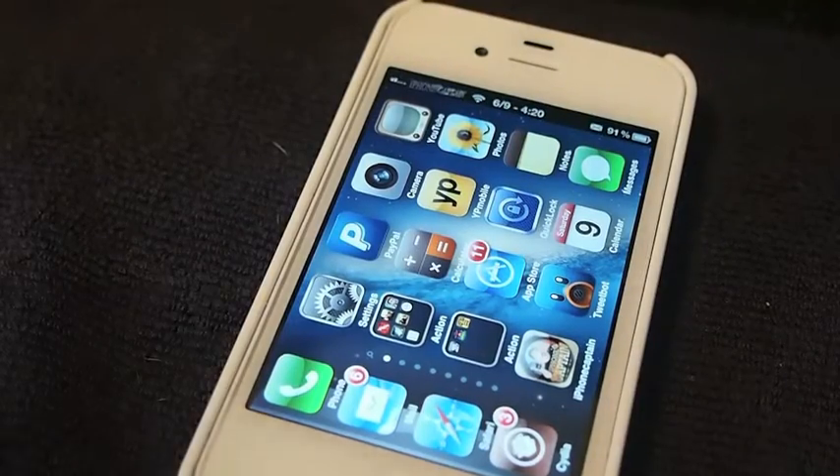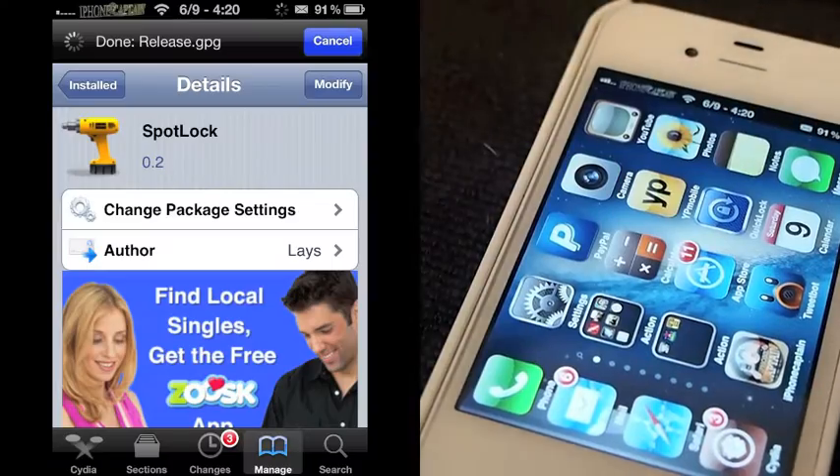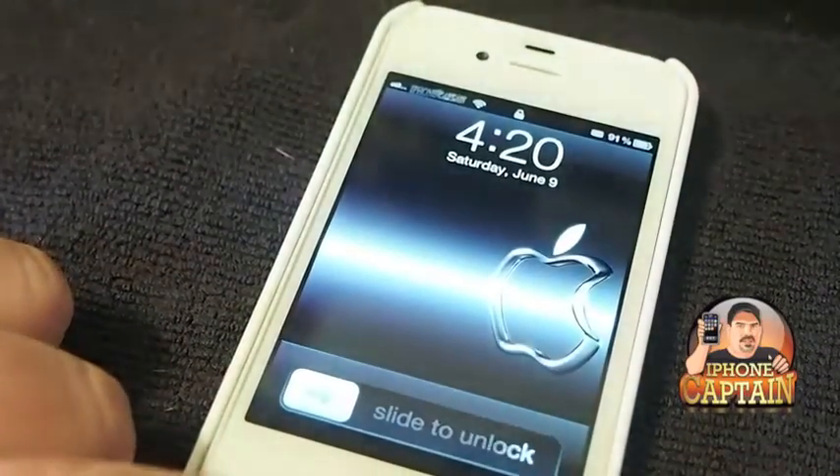Hey YouTube, it's Mitch at iPhoneCaptain, and today we're going to be looking at a Cydia tweak called SpotLock. What it does is it allows you to lock your phone simply by flipping it to the Spotlight position.